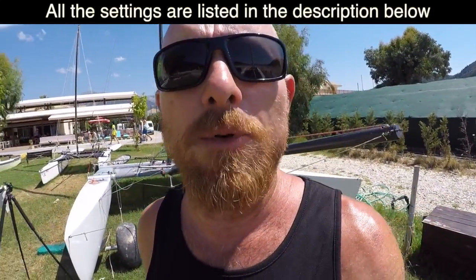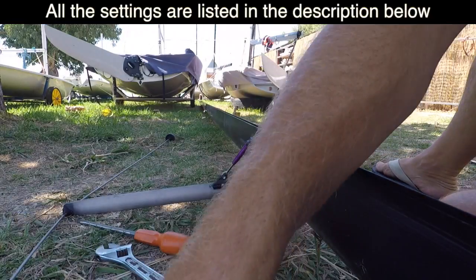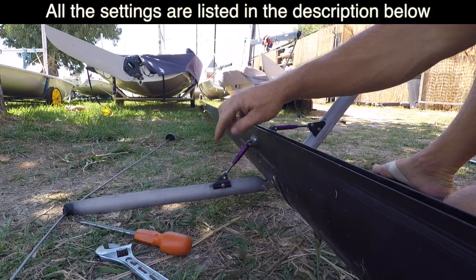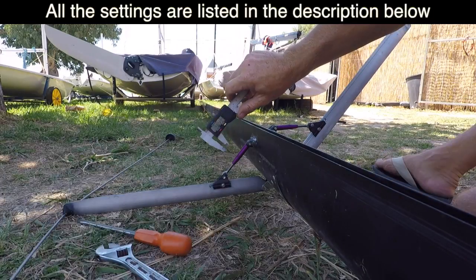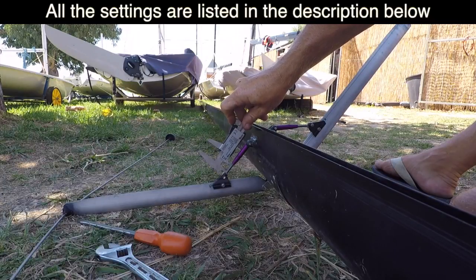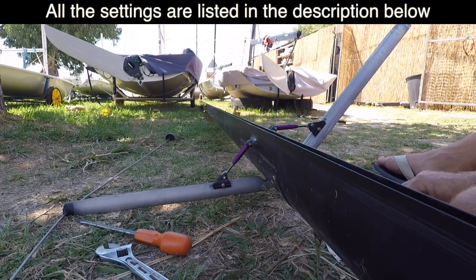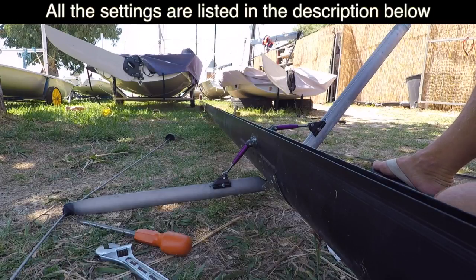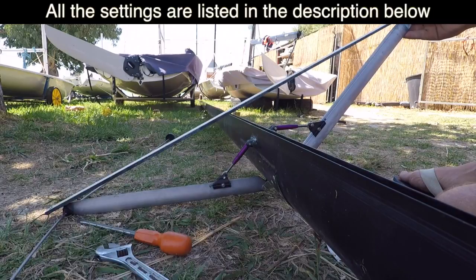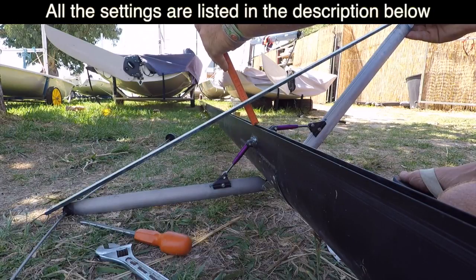We can adjust the tension in the diamond wires according to how much wind there is. First thing with setting the spreaders is we want to make sure the adjustment screws are exactly the same length, giving us the same amount of spreader rake on either side. To set mine, I use digital calipers — it doesn't matter where you measure from as long as it's the same on both sides. Here we have 19.07, and then the same on the other side. Once those are set, we can measure the spreader deflection by putting a straight edge between the tips of the spreaders and then measuring the deflection with a ruler.